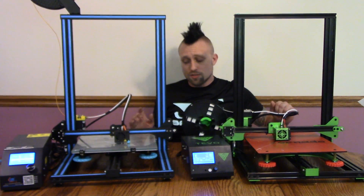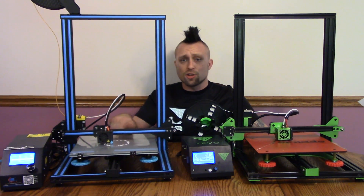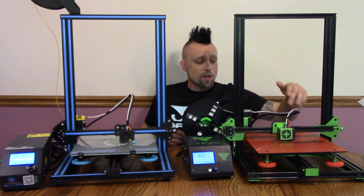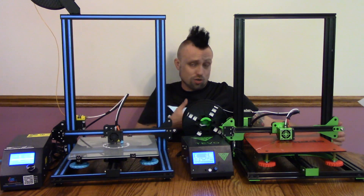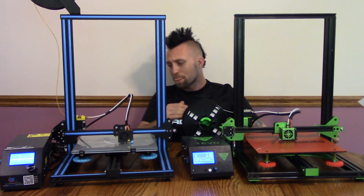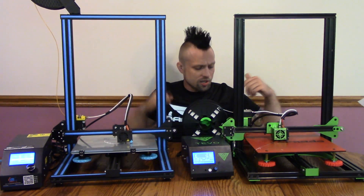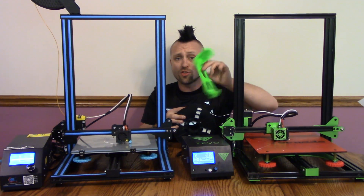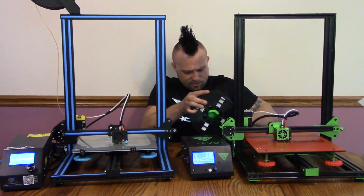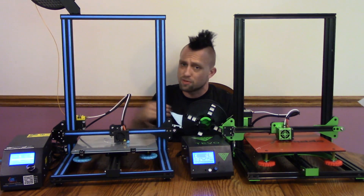I do like how the bed on the CR10 is glass though — perfectly flat, definitely nice. You do have to use a glue stick or some hairspray to get prints to stick. On the Tevo, on the other hand, you don't use anything — it's just good to go. They also give you a second sheet of the PEI-type surface material. I've had the CR10 for a month and the Tevo for three weeks, so I've had a lot of prints on both. One thing with the Tevo Tornado is it does not come with a spool holder — there's a spool holder G-code on the supplied SD card, so you'll want to print that. On the CR10, the spool holder is included; I mounted mine up here after drilling the hole a little bigger.